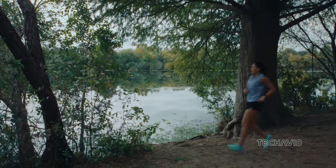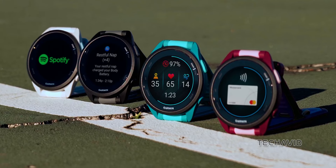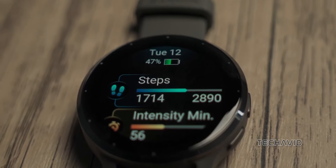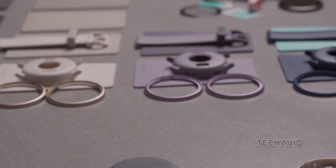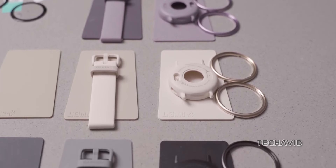We can't forget about personalization — color options add that extra touch of flair to your wrist. The Forerunner 165 offers a blend of both neutral and vibrant hues, giving you options to match your style. Meanwhile, the Vivoactive 5 offers a spectrum of colors ranging from subtle to bold, perfect for those who like to make a statement with their gear. Whether you prefer something understated or eye-catching, there's a color option for everyone.